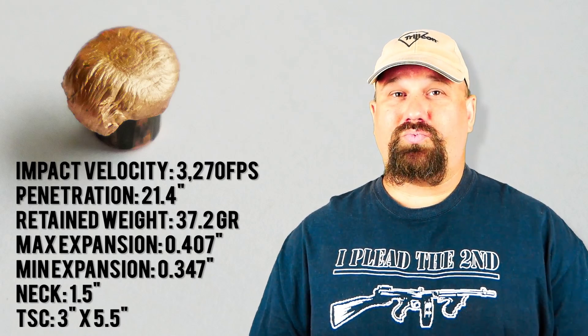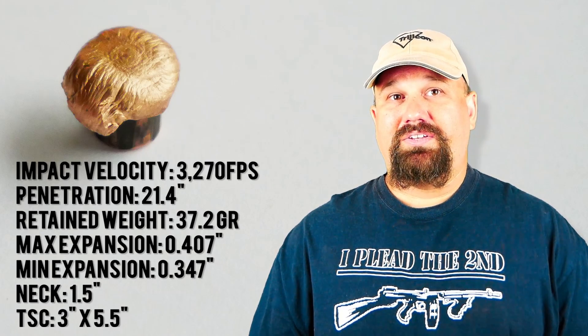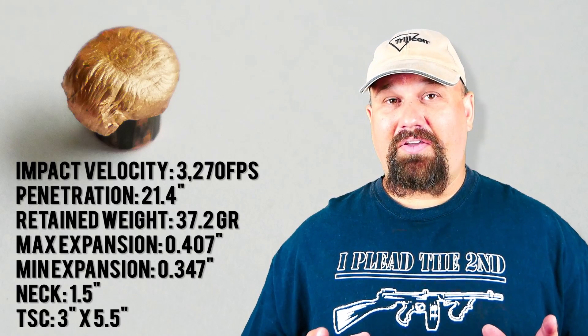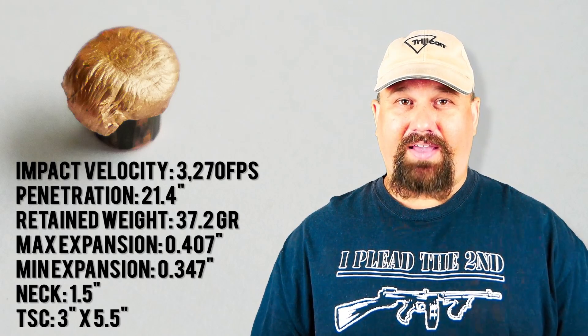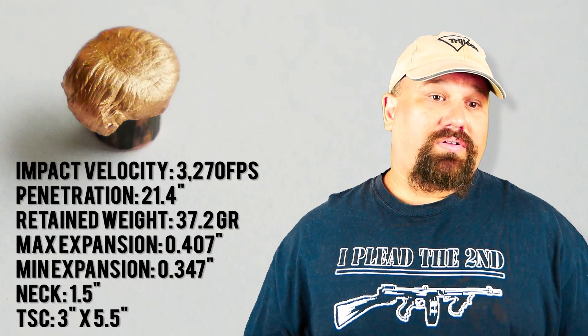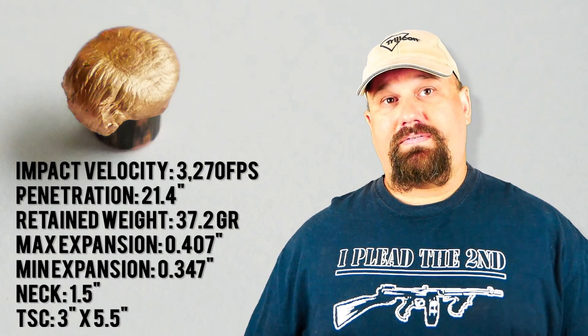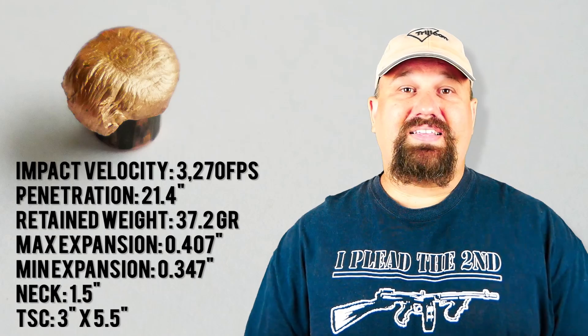So what do we think? Well, the penetration was a little deep and it did shed a petal, so the weight retention wasn't perfect. But it expanded very rapidly and it left a large temporary stretch cavity. Overall, that's what we're looking for — we're looking for it to get deep enough and mess stuff up along the way. And I'd say that it did that pretty well.